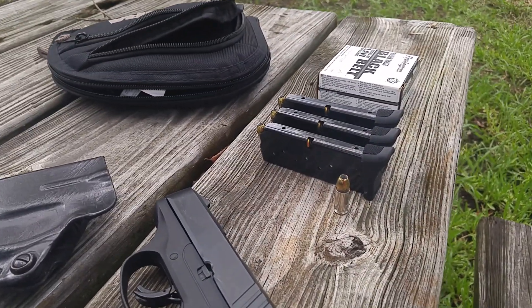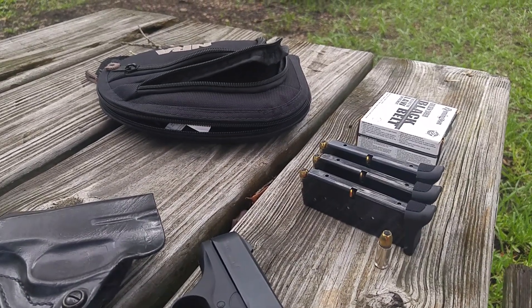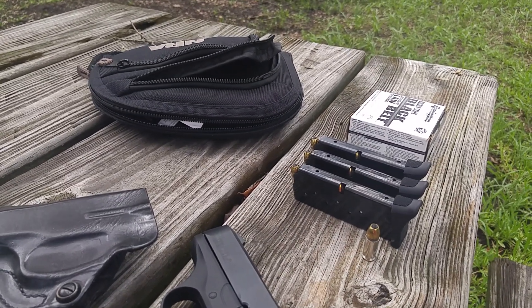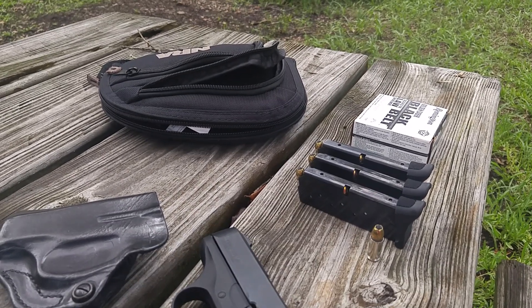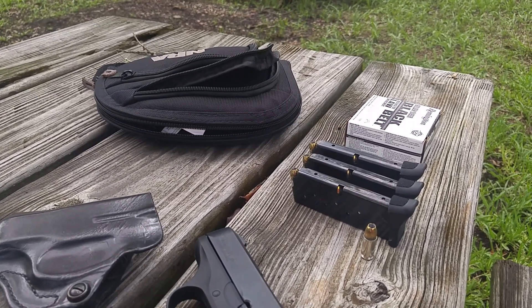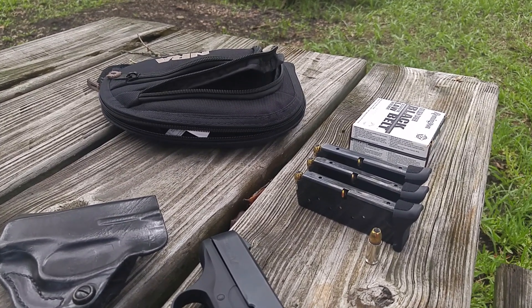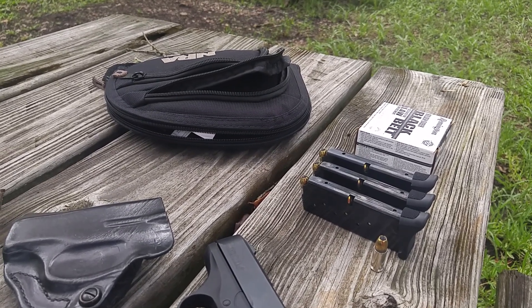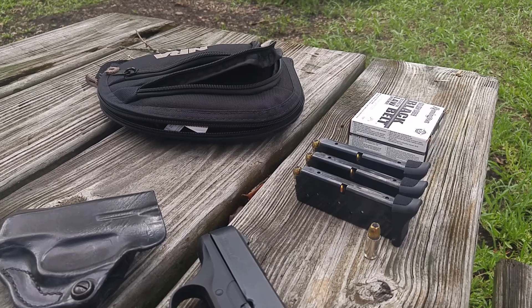I carry seven plus one — seven rounds with one in the chamber per magazine. They also have factory nine-round magazines, so with one in the chamber that gives you a full 10 rounds. I might get one someday, I don't know. I'm not particularly handicapped with seven and one. It's nine millimeter, good ammo. I really don't feel handicapped if I've got the gun and just one extra mag.